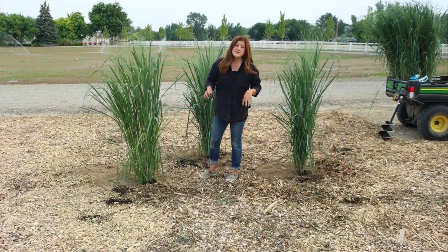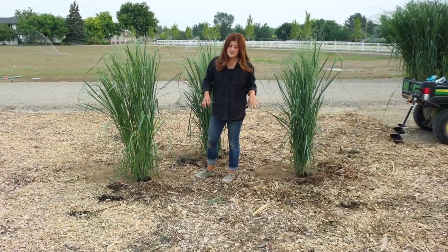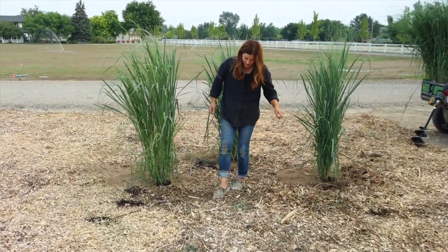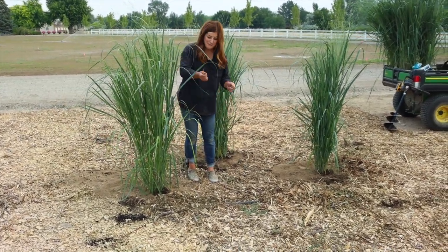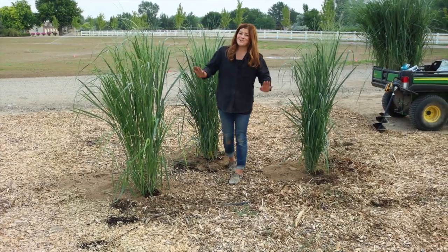We have four more grasses to plant and I do need to run irrigation to each one of the grasses as well. I just found that this line runs right by these, which is so nice — I won't have to run my line very far. So we'll get that done and then we'll show you what they all look like.